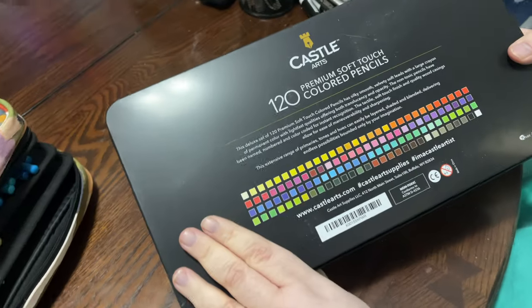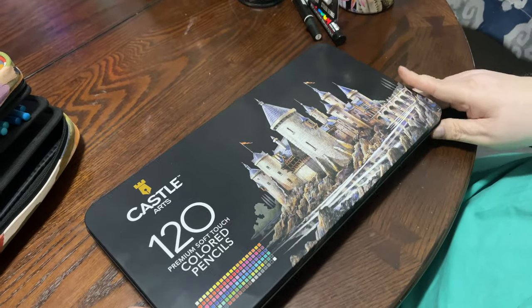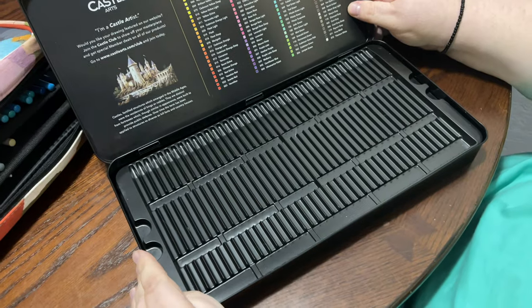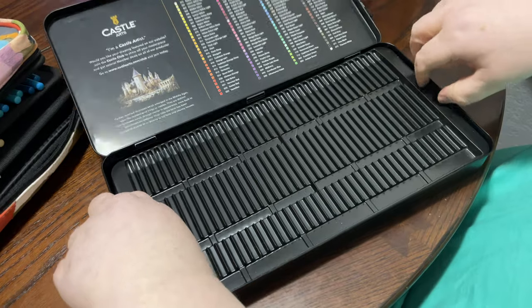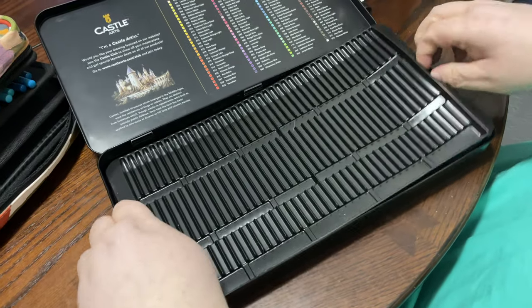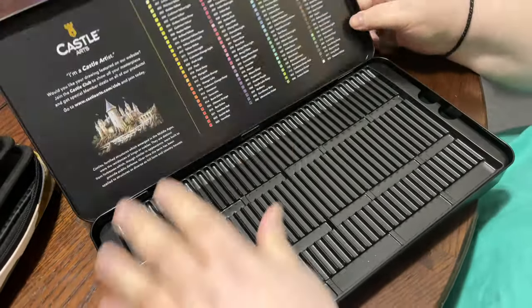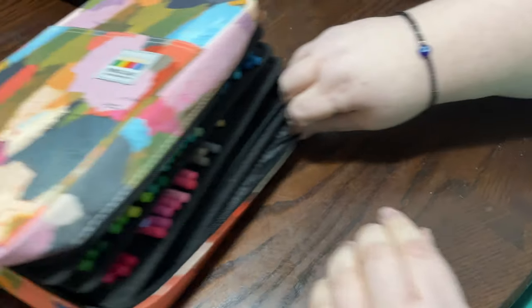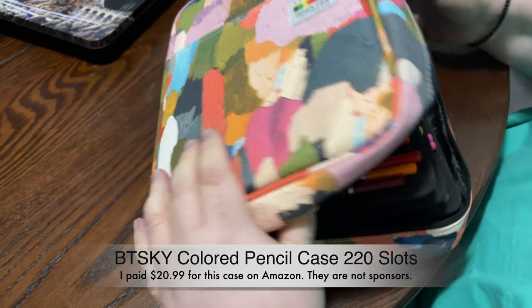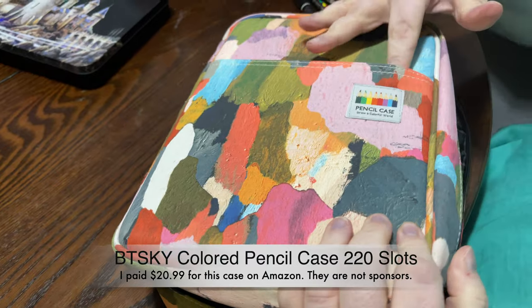This is the tin with the Castle Arts — 120 premium soft touch colored pencils, non-toxic. When you open the tin these stupid trays are such a pain. I love the tin and I'll use it for something else, but I'll put the trays in recycling. What I bought on Amazon were these pencil books — I think I paid $17.